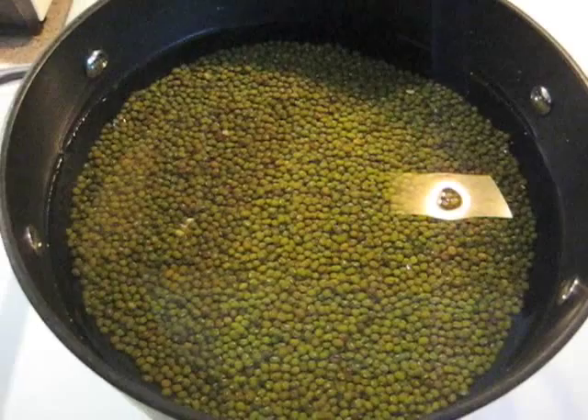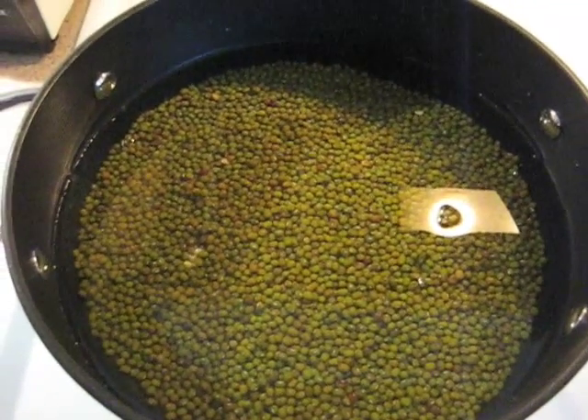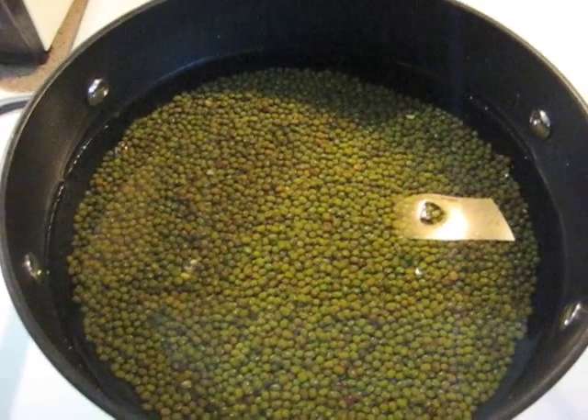Here I've placed about an inch of water above the beans, but really you should put at least two inches, as you'll see later.